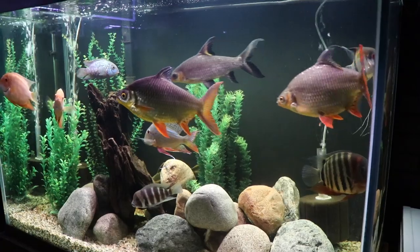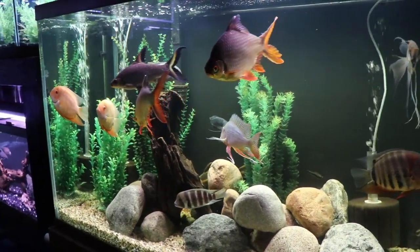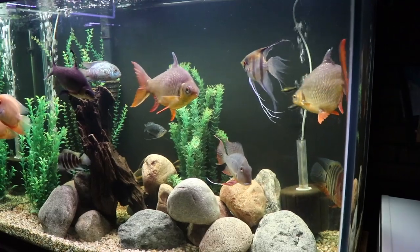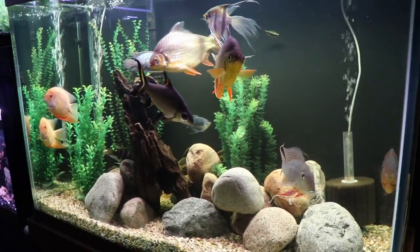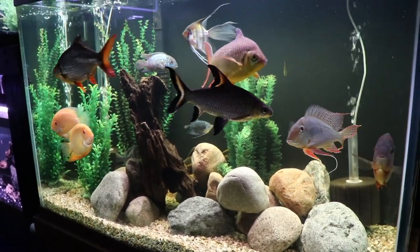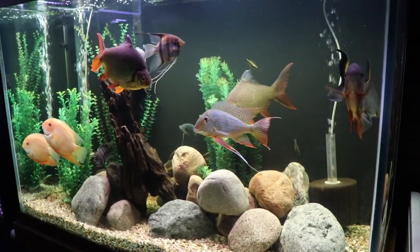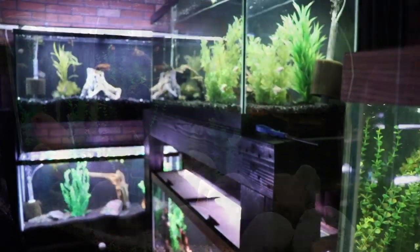It's just a matter of what to do with the two tin foil barbs and bala shark, and making sure that if we transfer them to a larger tank they actually make it there and are healthy. We love this tank — it's a great tank, it's gone through many iterations: it was a cichlid tank, a bream tank, a peacock tank. It's been a lot of different things and I really like the way it is right now.